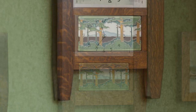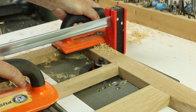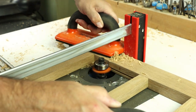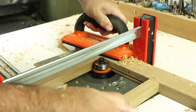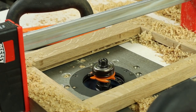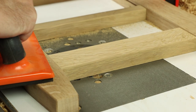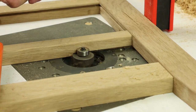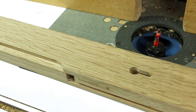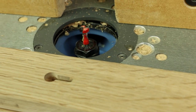There are a couple of special operations at the router table. One is to use a bearing-guided bit to cut a slot — this will receive the clock face. The clock face is held captive in this groove, so once you assemble it, there's no removing that clock face; it's in there for good. Another operation at the router table is to cut a simple rabbet that'll receive a quarter-inch plywood panel to support the tile. Finally, cut a couple of keyhole slots to hang this clock on the wall.